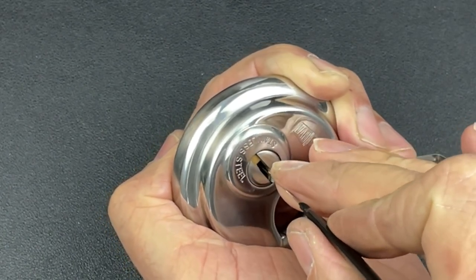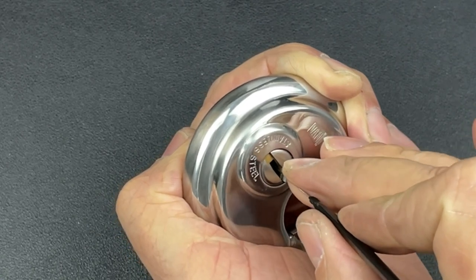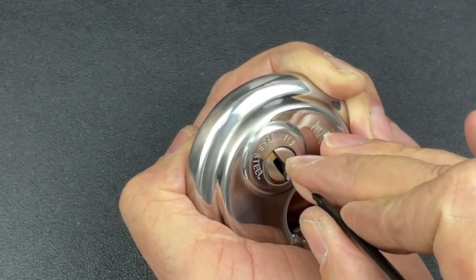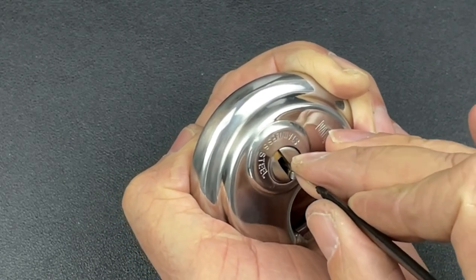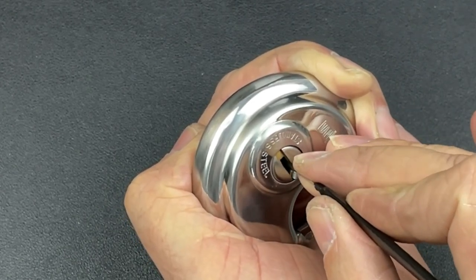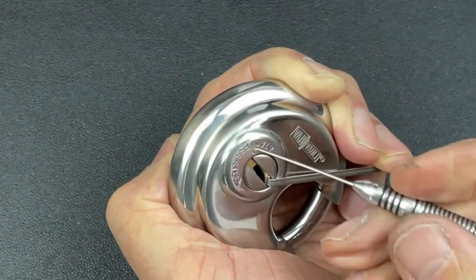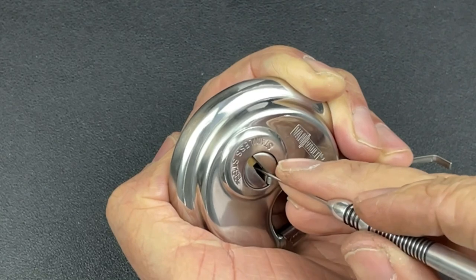Number one — got a nice little click out of one. Just trying to find my way to two — okay, nice little click out of two. Trying to work my way through to get to that high cut at the back. A nice little click out of three. Let's go back in with the flag, starting with the left.